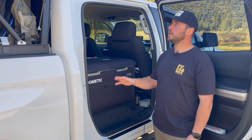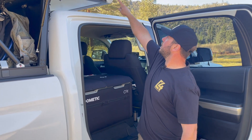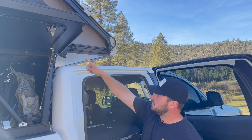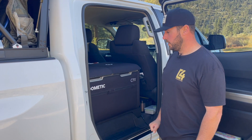The 200-watt panels up top have a pretty much permanent wiring system into the cab of the truck. This thick Goal Zero cable — it's 30 feet long — goes from the panels down underneath the cab. I have a rubber grommet under the cab that goes into my Goal Zero, which I'll show you in a second.